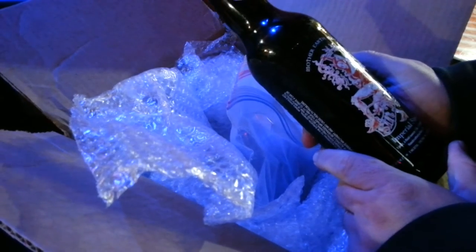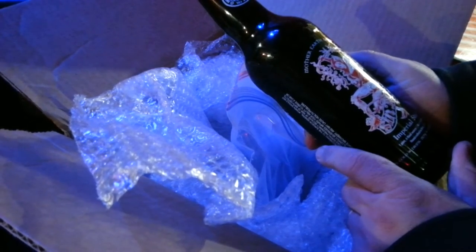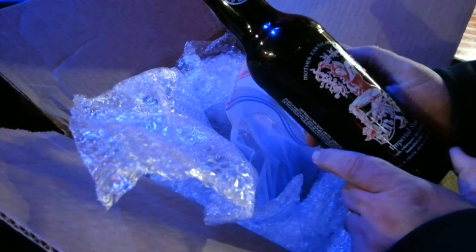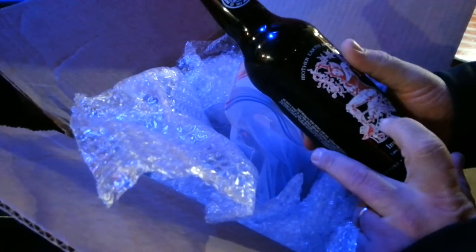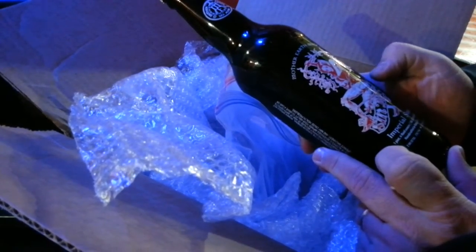This one is an Imperial Stout. Let's see, what's the brewery here? Mother Earth Brew Company. And some really cool... Syntax? Ha, Syntax. Okay.